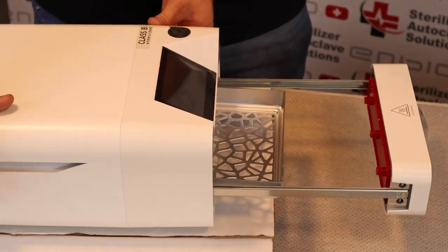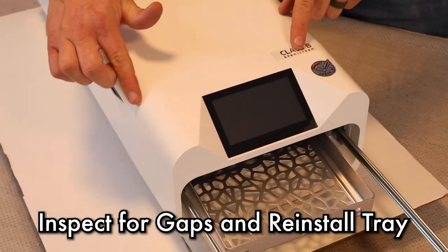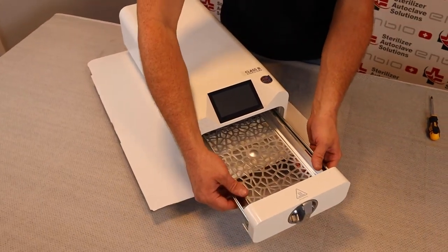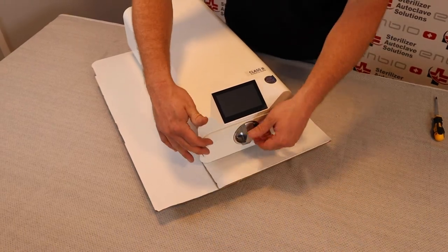Once we are done, we want to do an inspection — make sure there's no gap. If everything is good, reinstall our tray and test our unit.